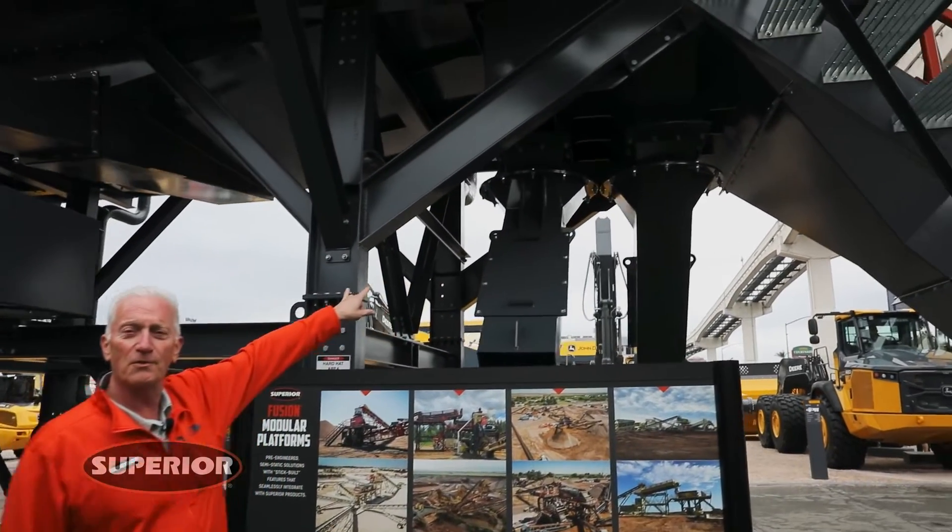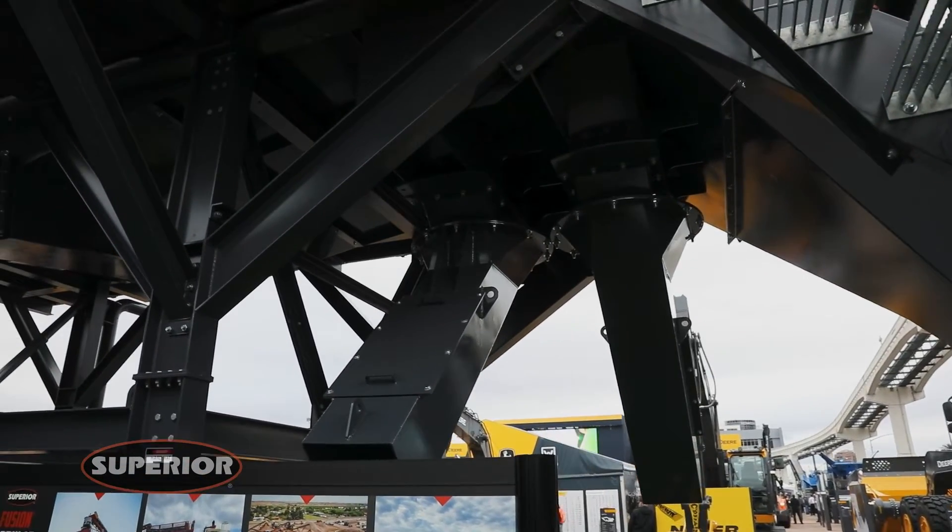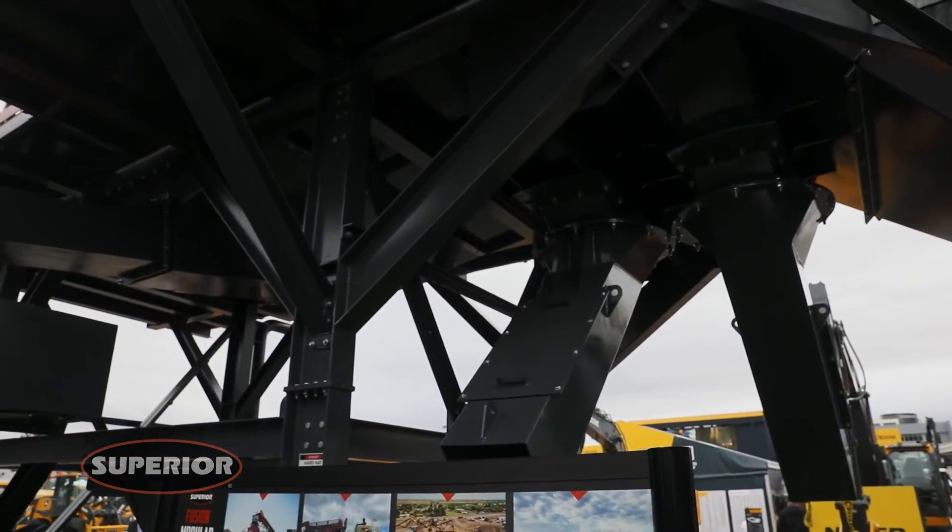We also have rotating chutes, so you can rotate the bottom deck and middle deck overs to adjust to any conveyor that you need to discharge.